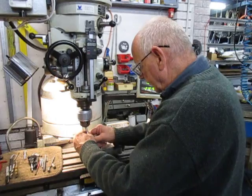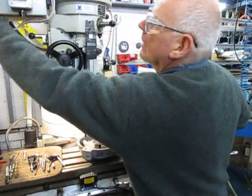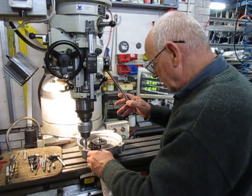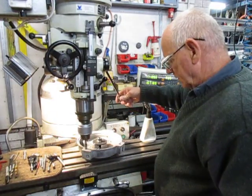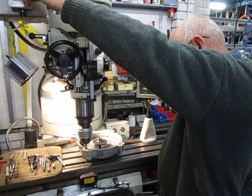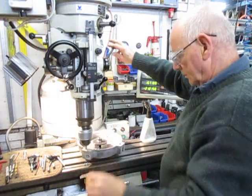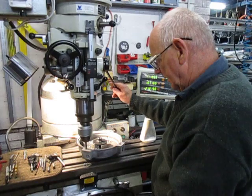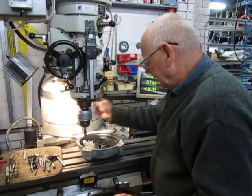Here we have the tap. Put that out to the right speed — probably a little bit less of that. This is an M10 by 1.5 pitch. So that's good.